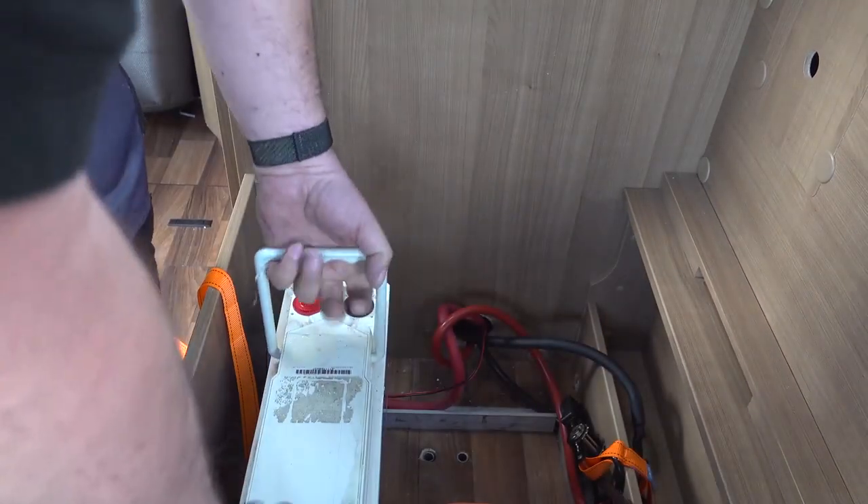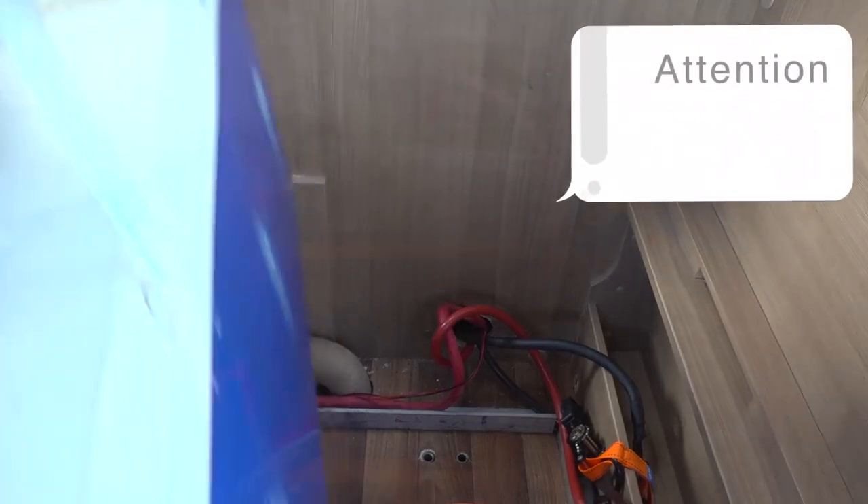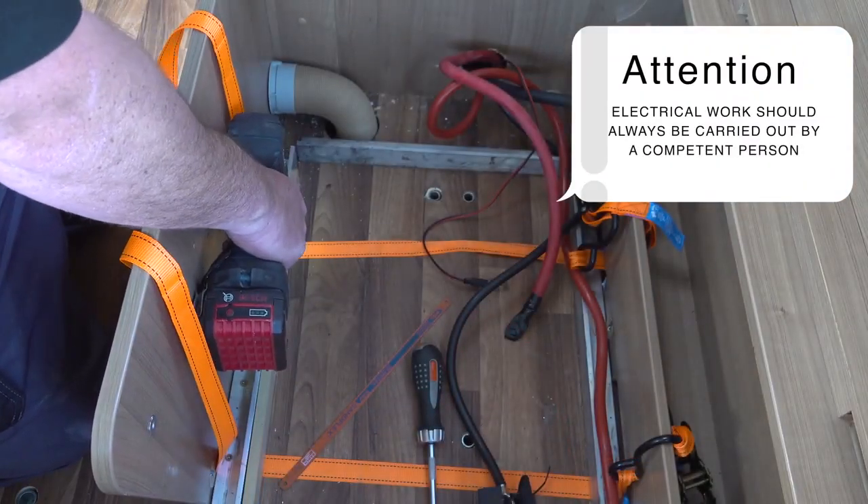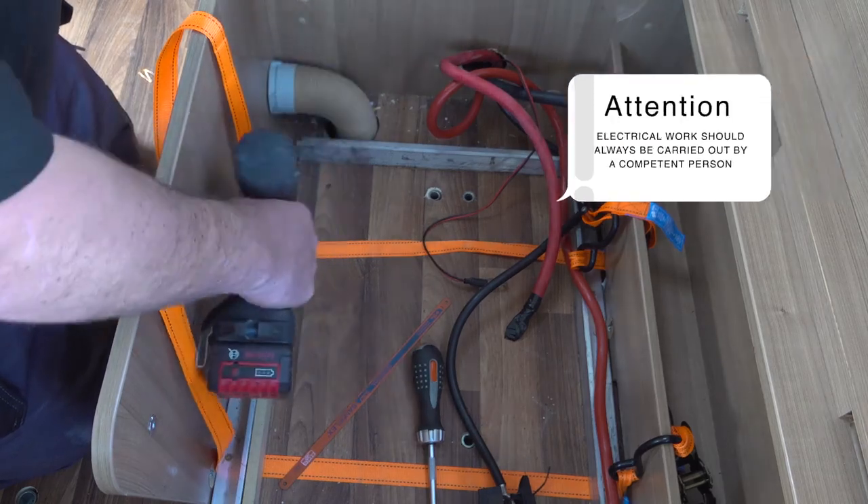Once installed, the new battery bank will weigh approximately 150 kilos less. Now for a bit of tidying up — I remove the frame and straps that held in the original batteries.